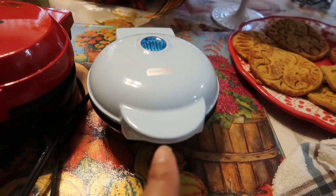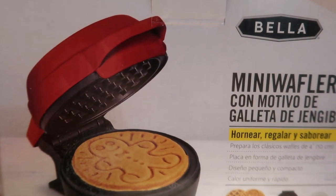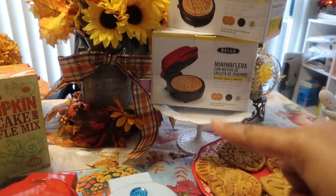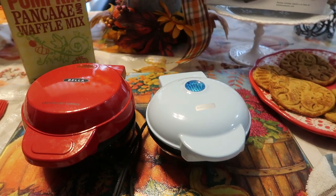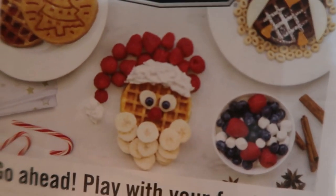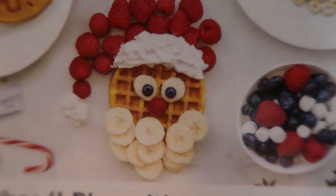Just to show you side by side what the Dash looks like compared to the Bella — the Bella comes in the Christmas tree and the gingerbread man. It even has a llama one and a snowflake, which I'm going to get soon. For nice little gifts for college students, family, or friends, head to Macy's. Look how cute these Bella decorations are — the tree, the Santa Claus — so cute with your little kids using sprinkles and berries.